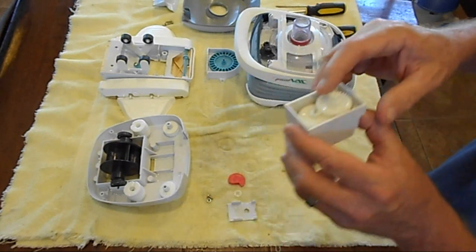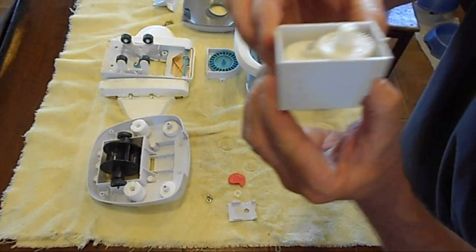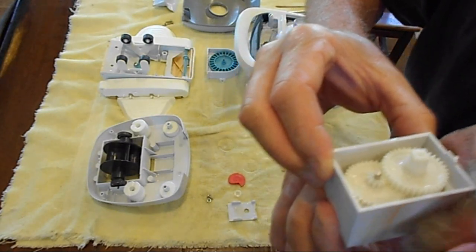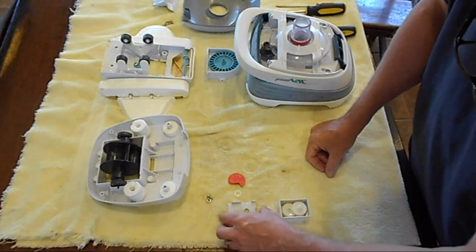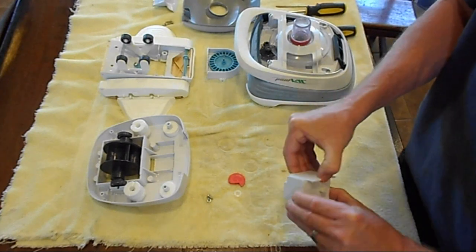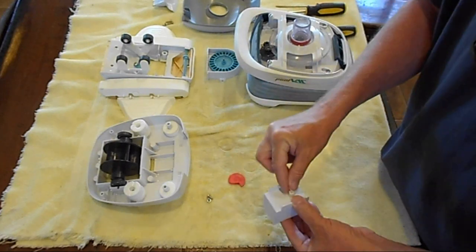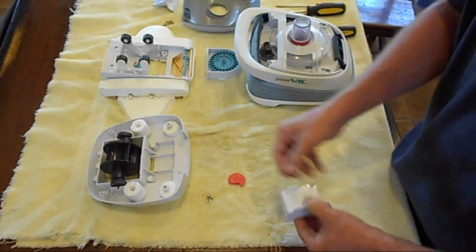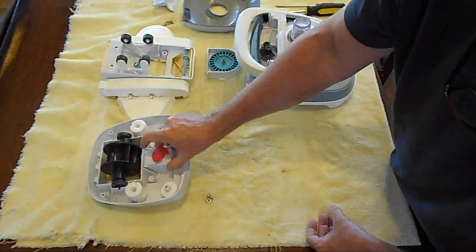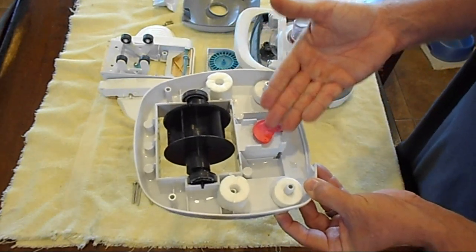Make sure the last piece — the one with the square end — is the final piece in. To confirm everything is sitting right and in the correct position, do the wind blow test again before putting it all back together. Then put the top back on; it's just a light snap — not a hard crisp snap, it just kind of holds itself together. Then put that back in.